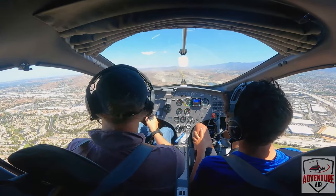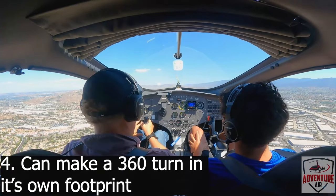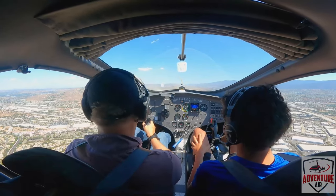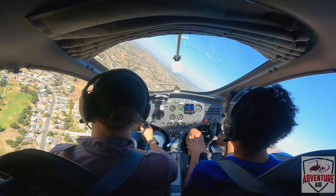It literally will turn on a dime. I'll show you how that works by just coming up here. If I want to turn around, I just step on the pedal — we were talking about the rudder pedals earlier. I step on the rudder pedal like this, a little tilt, and we can just kind of spin around on the spot.